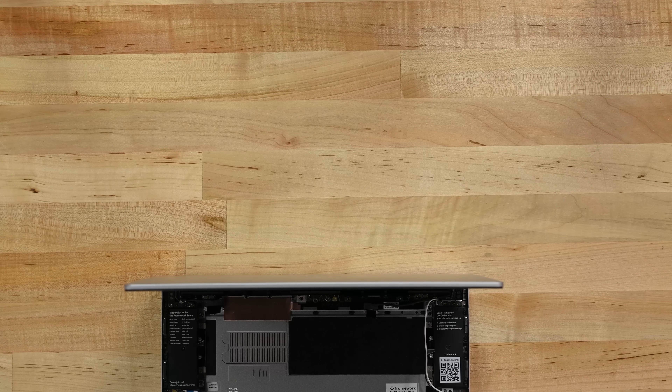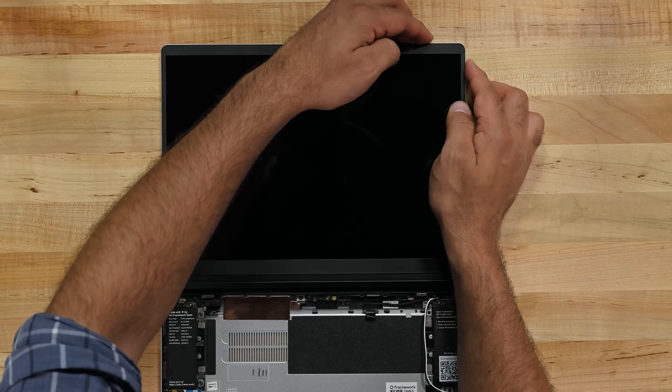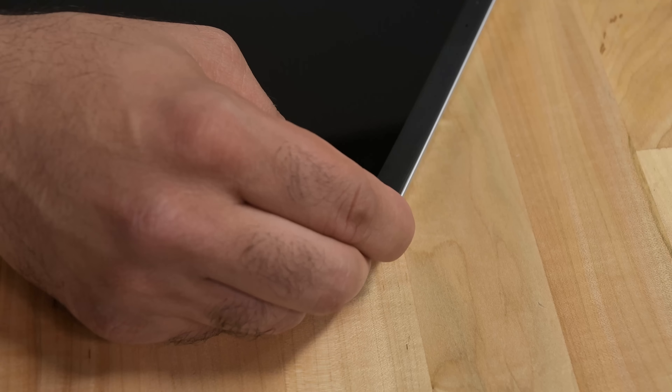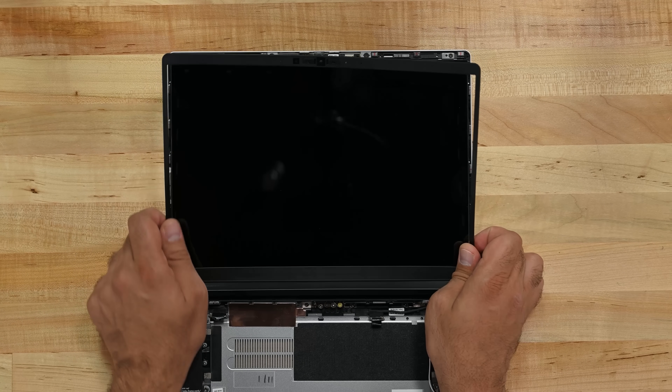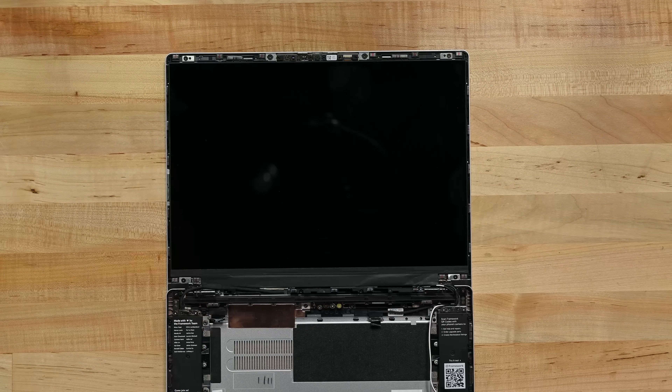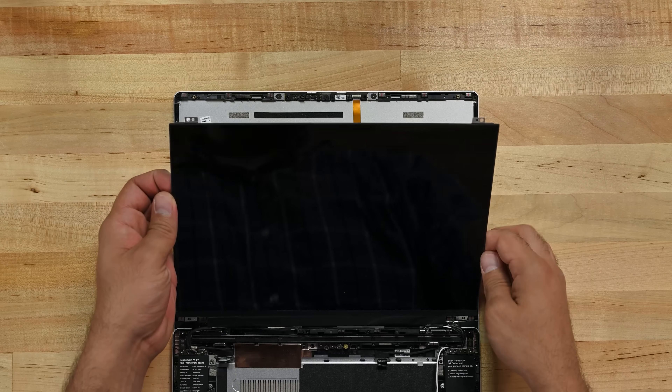Anyways, to reassemble the Framework laptop all we need to do is repeat every step in reverse. But while we're here, let's take a moment to admire the simplicity of replacing a screen and top cover on these machines. Lay the screen flat and remove the magnetic bezel from the screen housing. Remove the four screws holding the display panel down and remove the component from the lid.